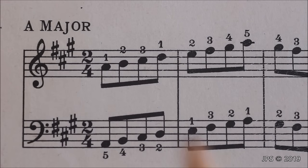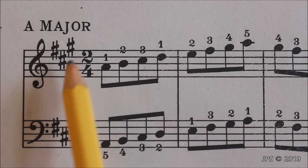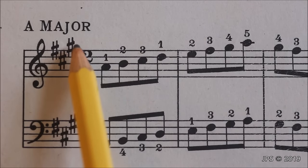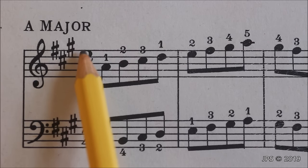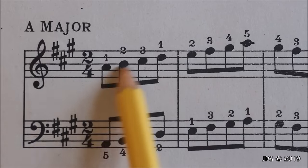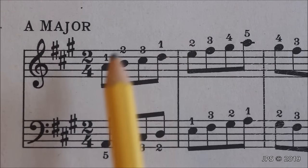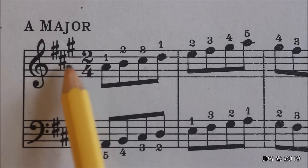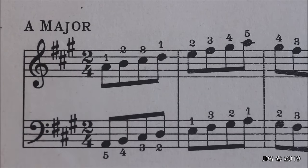Now let's take a look at the key of A major. As you can see, we have three sharps: F sharp, C sharp, and G sharp. If we take a look at G sharp and go one half step up from G sharp, we will come to A, and that is how we know we are in the key of A major. Since we only have three sharps here, that's also pretty easy to remember — three sharps means we're in the key of A major.